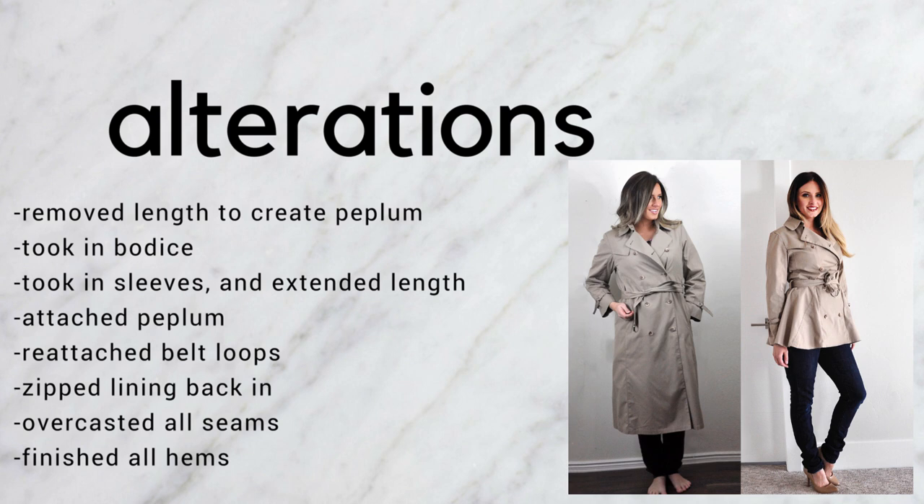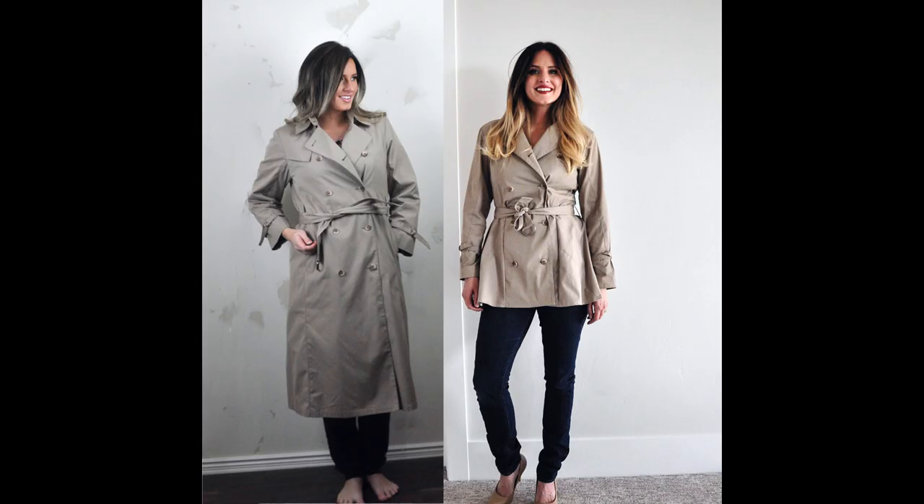Here are all the alterations if you want to pause to read them all. I basically created the peplum, took in the sleeves, took in the bodice, and then finished all my seams and hems.